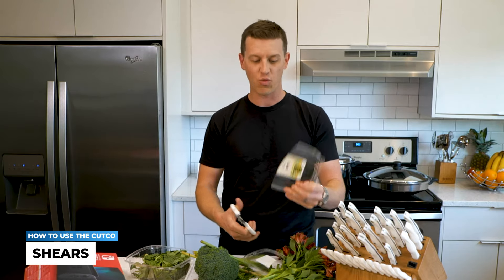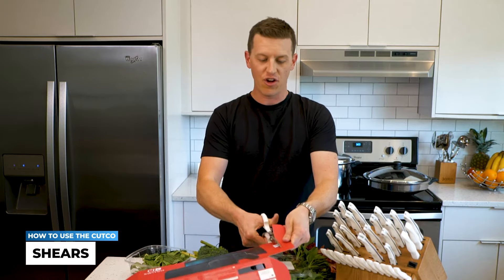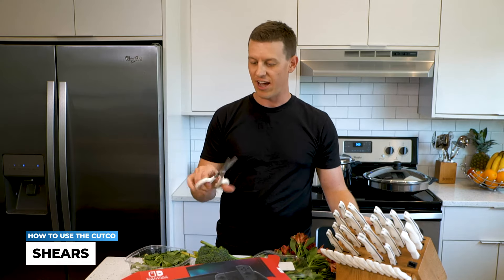Hard cardboard, thin linoleum, thin sheet metal — every school project that you, your kids, or anyone does, these are going to outlast them.